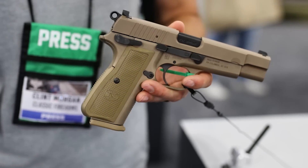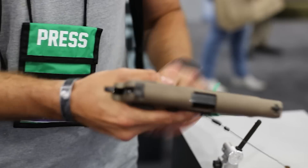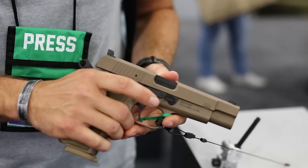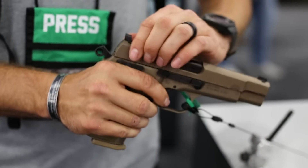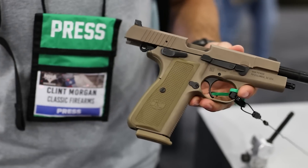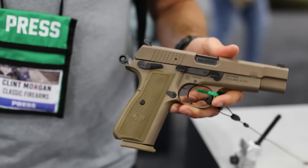We've also got the FN High Power behind us. We definitely showed it off at SHOT Show. Is it out yet? Is it being shipped? They'll be out soon. The response at SHOT Show has been pretty overwhelming, so we're working to build production to match the demand we've seen in the market. You'll probably start seeing them out very, very soon. Awesome, we're looking forward to it.